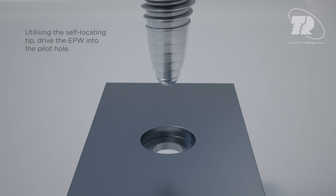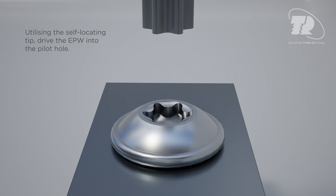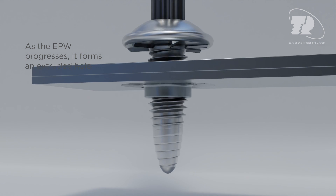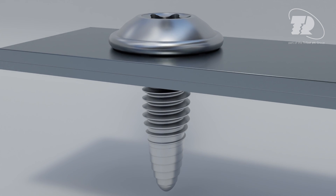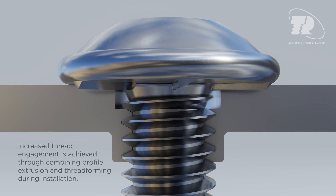Utilizing the self-locating tip, drive the EPW into the pilot hole. As the EPW progresses, it forms an extruded hole. Increased thread engagement is achieved through combining profile extrusion and thread forming during installation.